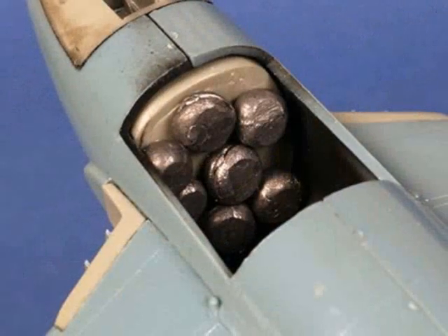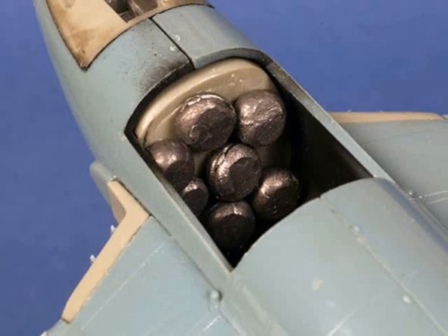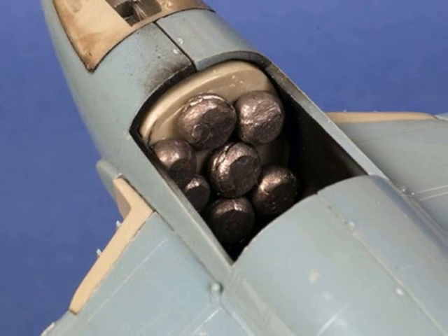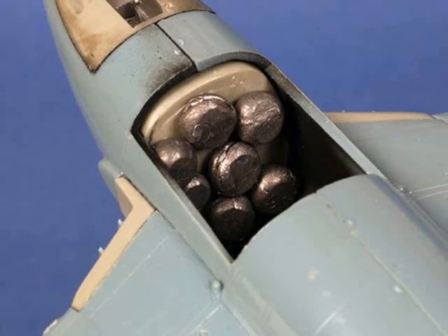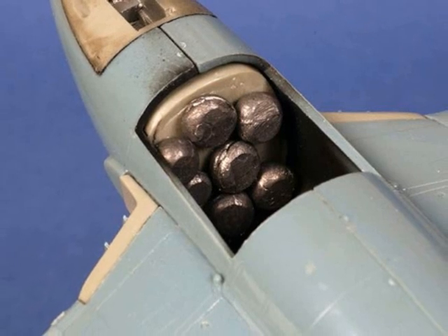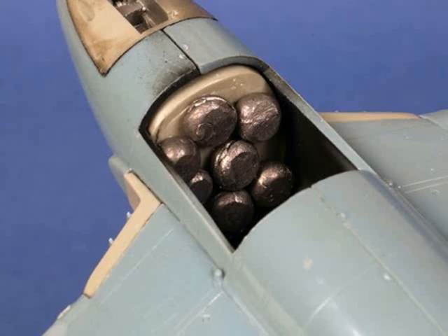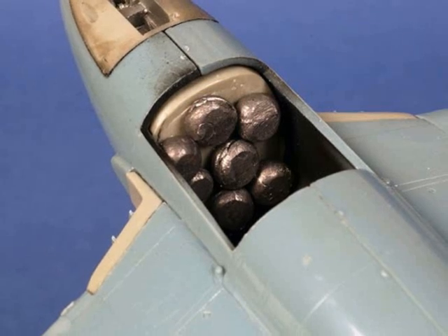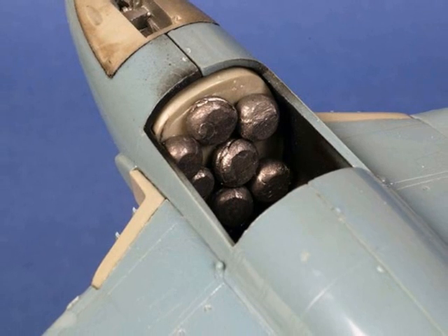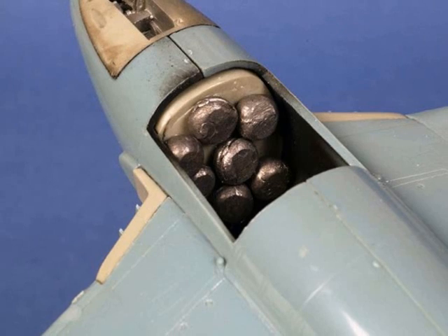You'll remember earlier that I suggested we not glue the lower gun cover in place. That was so that we could work out how much extra weight we need to keep that nose wheel on the ground, and we wouldn't be able to determine that until after the booms, tail planes and main parts had been installed. Balancing the model on our fingertips around where the main gear legs are installed shows us where the centre of gravity is. I installed another seven pieces of lead weight directly behind the resin rear cockpit bulkhead, and that was plenty to keep the front wheel on the ground.